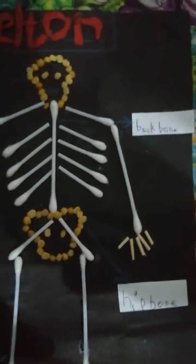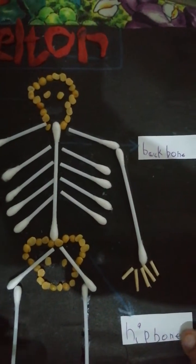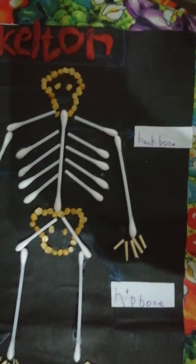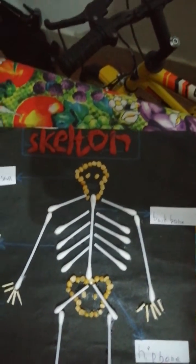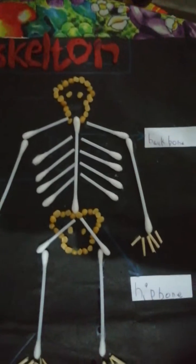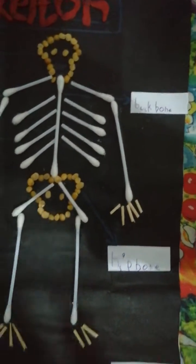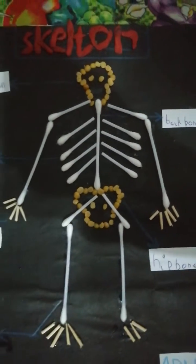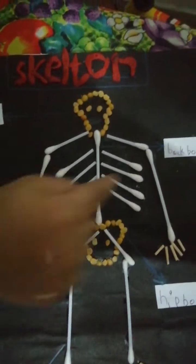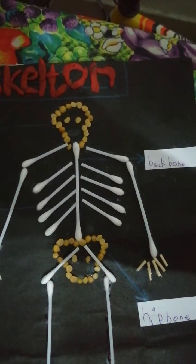Oh, what is this? Do you know? Let's check it. Is it the hip bone? Correct answer! Now this is the last skeleton body part — and backbone. The backbone is always in the back.